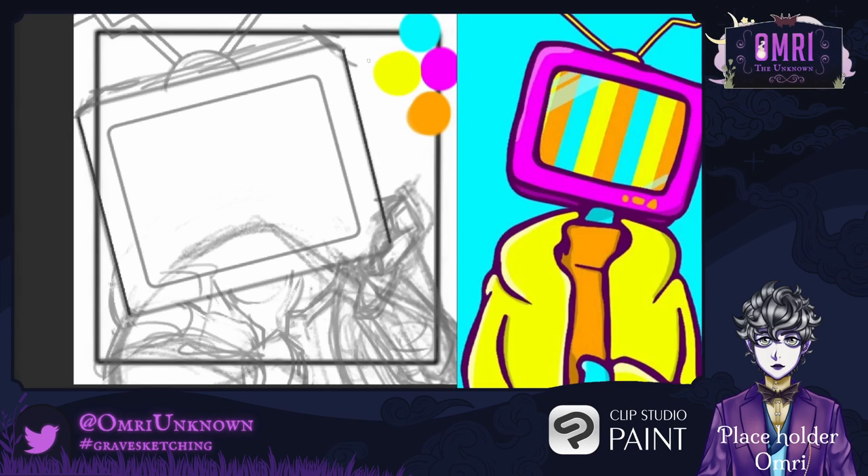Hello! I'm Omri. Today I'm drawing VTubers again, this time just focusing on one at a time, so I can balance talking and drawing a bit more.